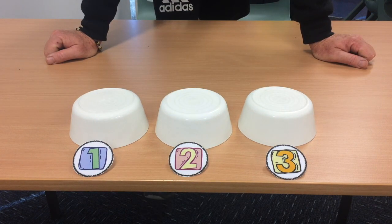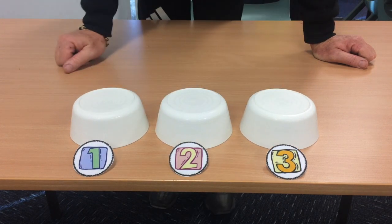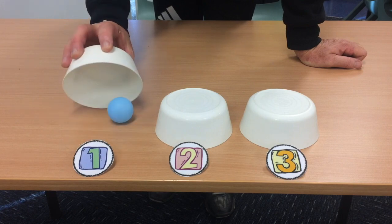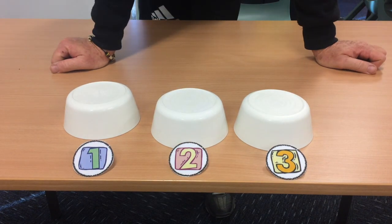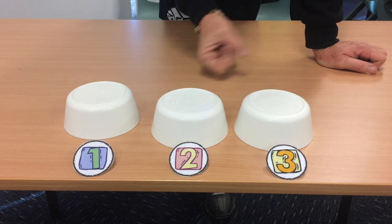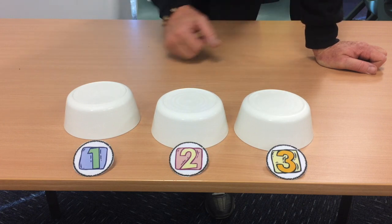Okay, how did your eyes go on round three? One, two, three — make your decision. Let's reveal. There it is — it's under bowl number one. If you guessed it correctly, you know you've got an activity on the next slide. If you guessed it incorrectly, then you do the other activity. I'll see you back here in a short moment — off you go.